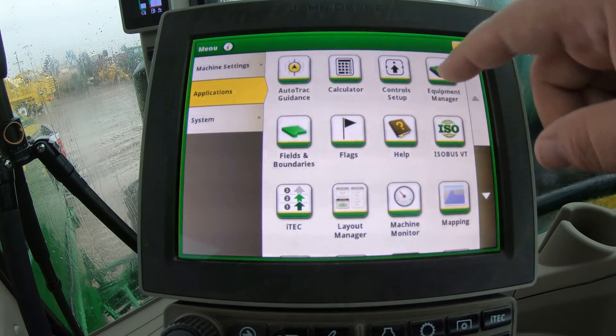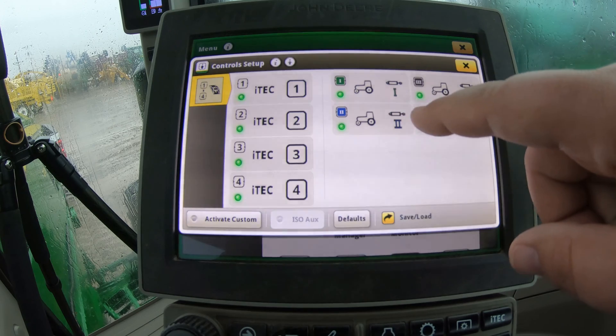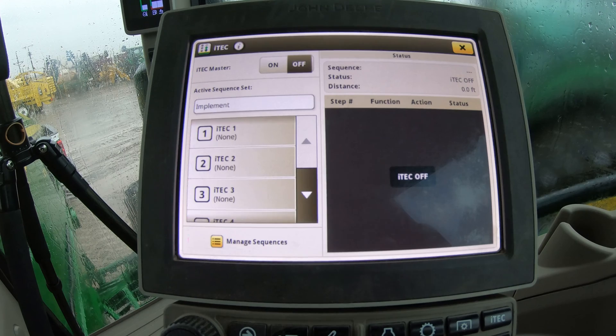So that is going to be a little bit separate from our control setup screen, but the control setup screen is going to be for our four iTech buttons and our four SCVs. Just know that whenever you are looking for any type of customization for these buttons, that is the place to go — right into control setup or into your iTech controls. It's pretty short and sweet in the control setup in these 7Rs, but you do have a lot within that screen to dive deeper into and really customize this machine to fit your operation.